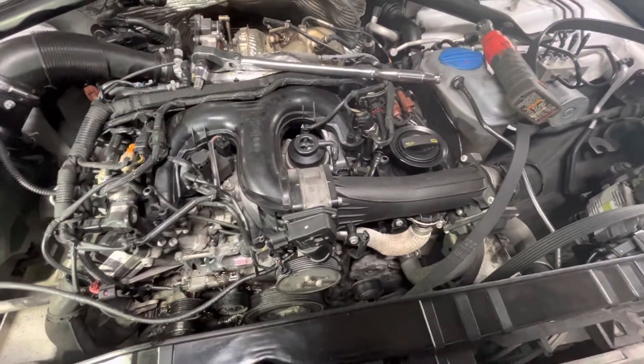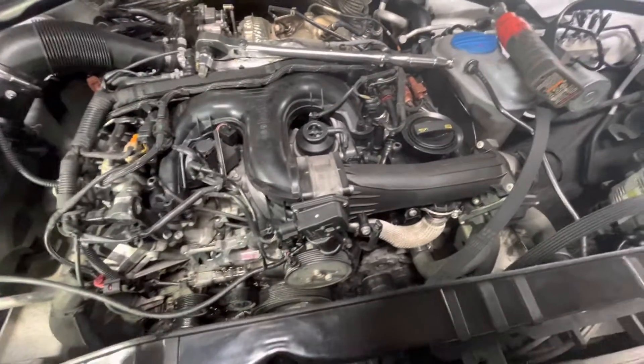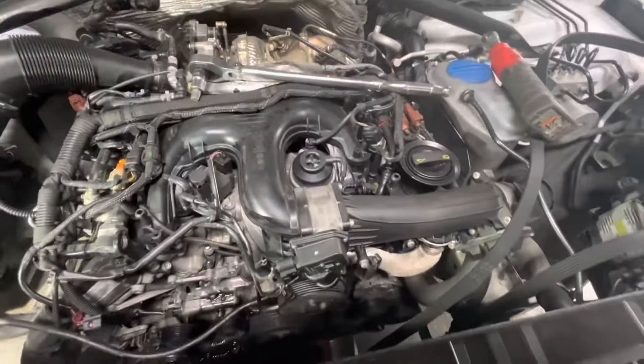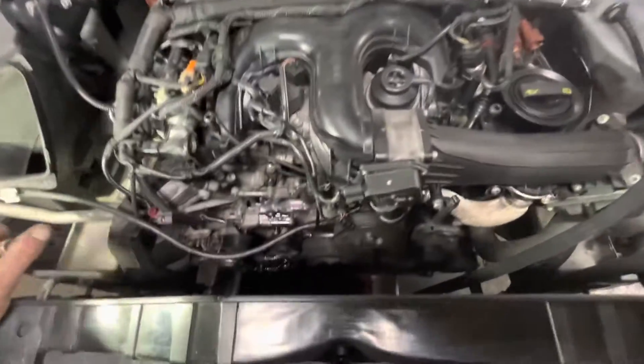When you look at everything after you have pressure in the system, you don't see any coolant leaks anywhere. It's all dry after we cleaned it off. But when you take it for a spin and drive it for an extended test drive, you'll see coolant all over the front of the motor.